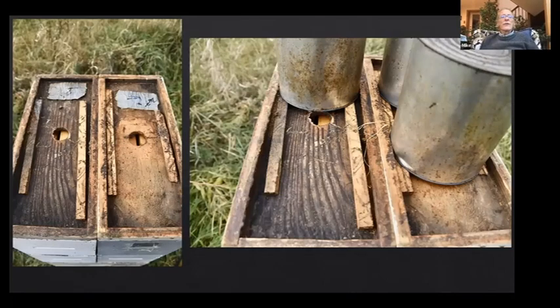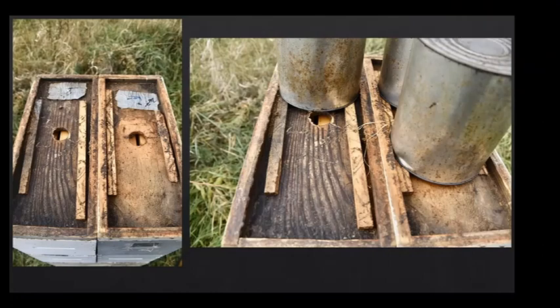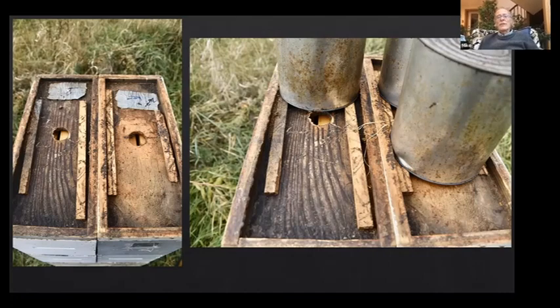Feeding for winter is the same as yesterday — we feed with gallon cans above a feed hole. We pick up the top two boxes, estimate what it will take to fill them, and that's how much syrup we feed. It probably takes about two gallons to fill a box — you estimate by how much they weigh and it's pretty close.